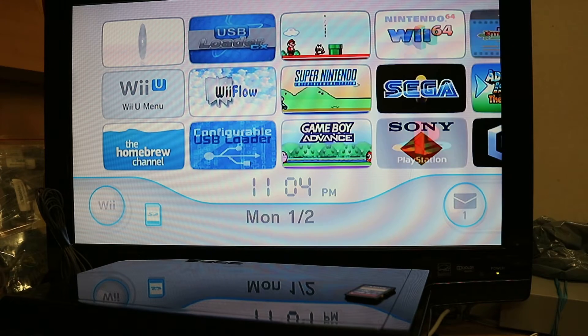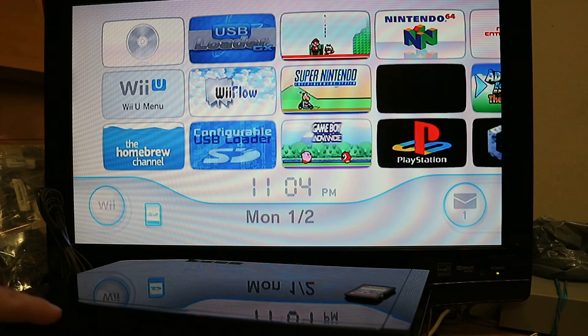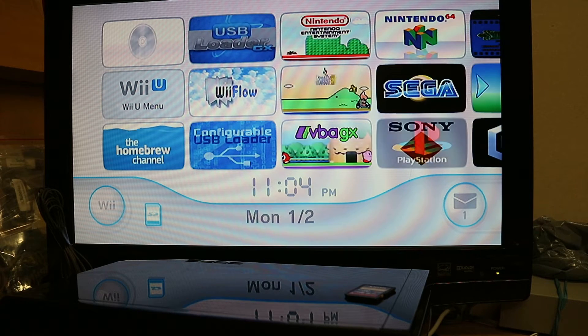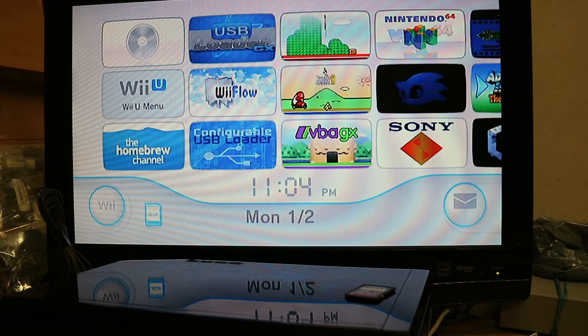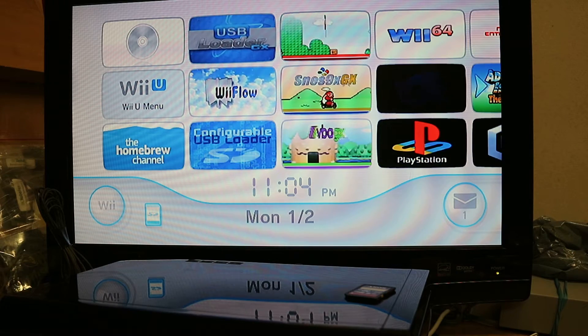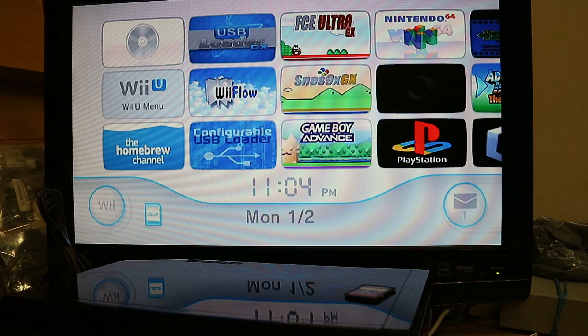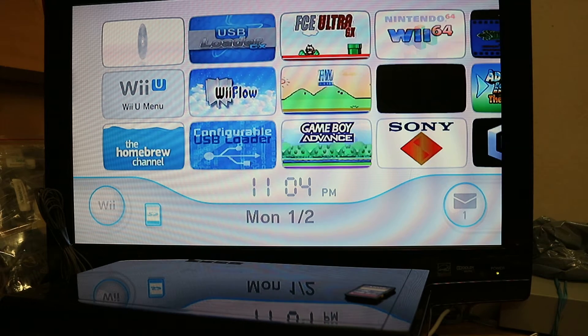For those who don't know, you can actually take your Wii U and boot it into Wii mode. You can do that several ways: by pushing the Wii menu on your home screen, or you can hold down the B button on your gamepad once you start your Wii.